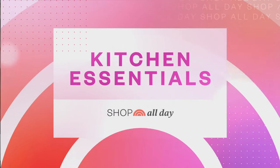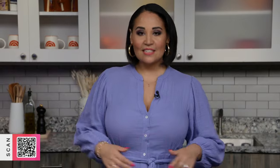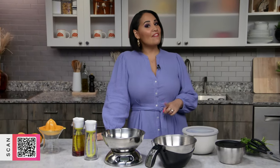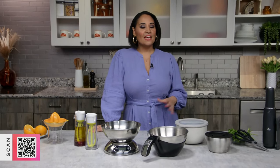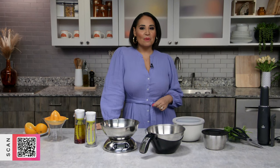Hi everyone, I'm Today Food Contributor Alejandra Ramos. Let's be honest — cooking for yourself or for a whole family can sometimes be a chore if you're busy with everything else going on in your life. Today I've got some of my favorite products that will help you get through mealtime faster and easier. If you see any products you love, just scan the QR code to shop along with me.